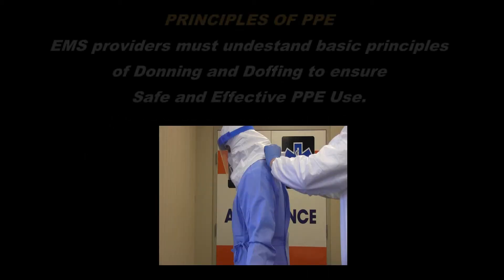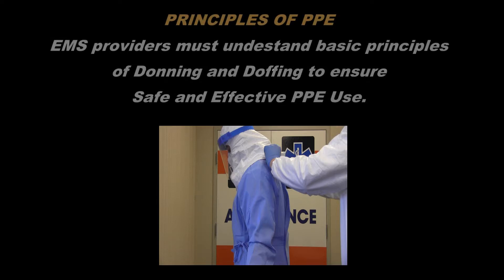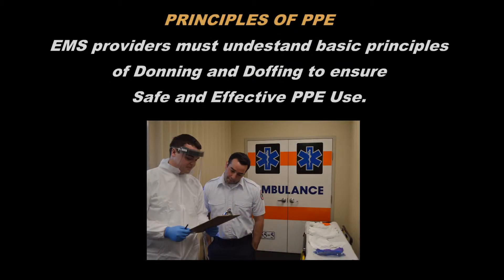EMS providers must understand the basic principles of donning and doffing to ensure safe and effective PPE use. PPE must be put on, or donned, correctly and in proper order prior to patient contact. A trained observer should be used to ensure PPE is donned appropriately. This trained observer may be your partner.